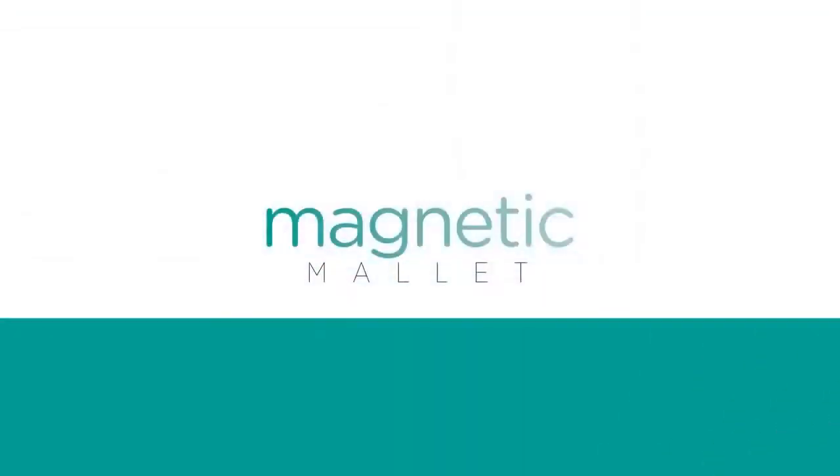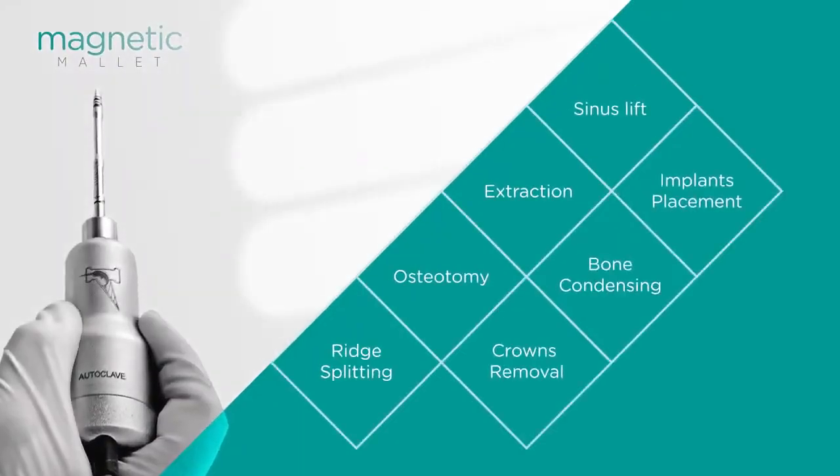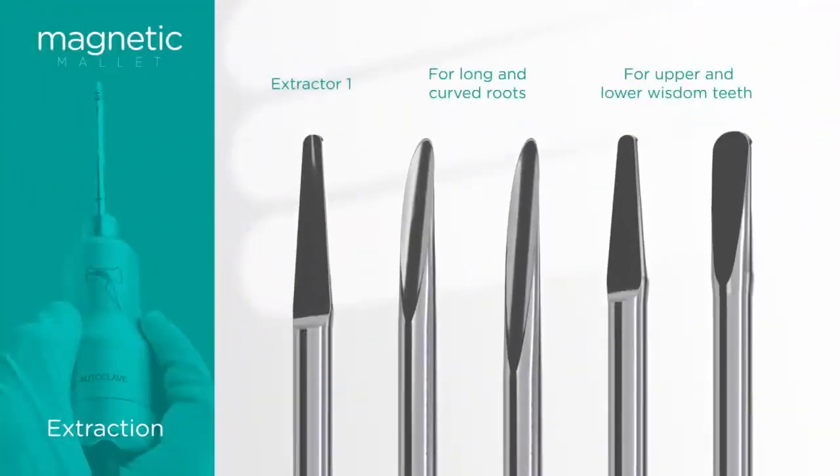The Magnetic Mallet is an innovative device created specifically for oral and implant surgery. It is used for multiple applications in dentistry and is extremely efficient as well as exceptionally safe.